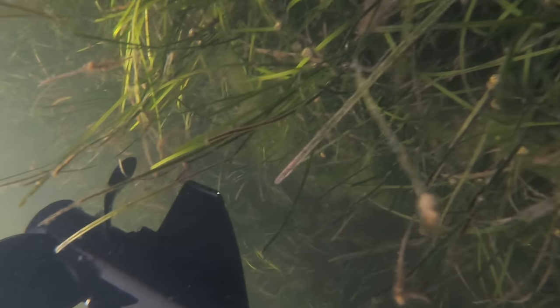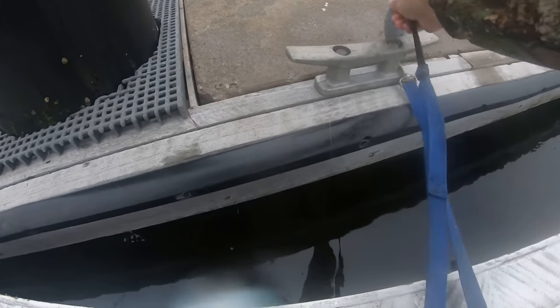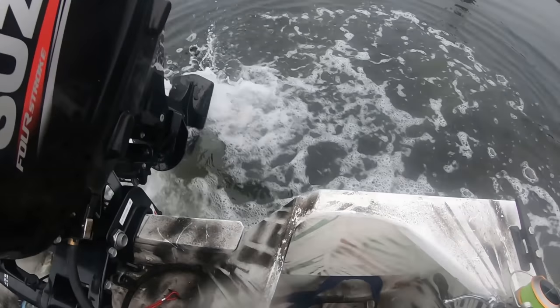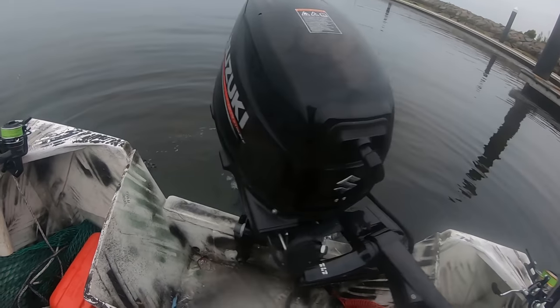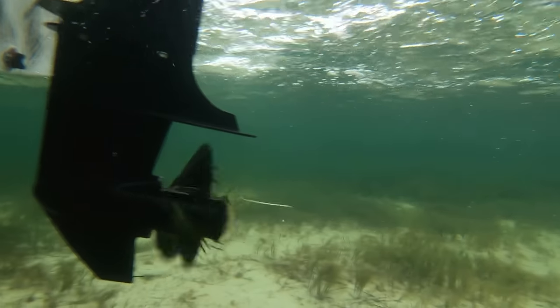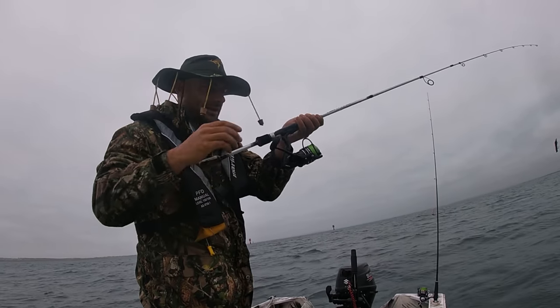Check how low the tide is — we need to keep the motor up, unhook the boat, push out, then put the motor down a bit more. That's how it's done. Just got out here, first cast, bait is ready to go. New reel by the way.